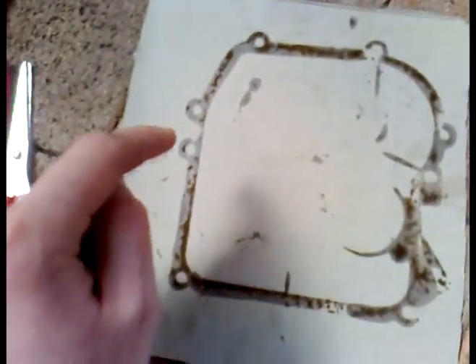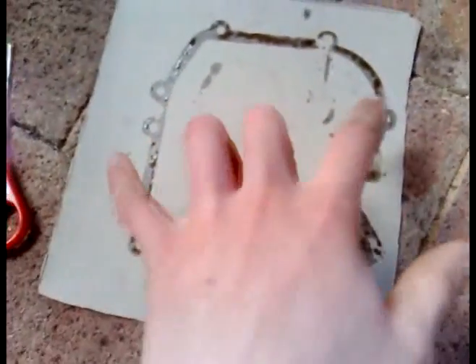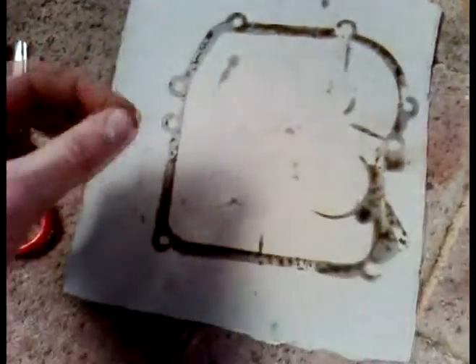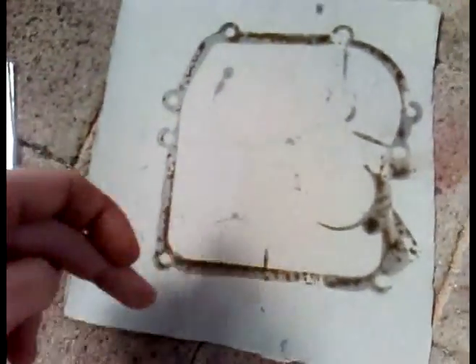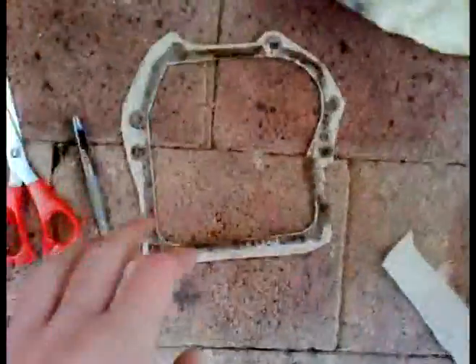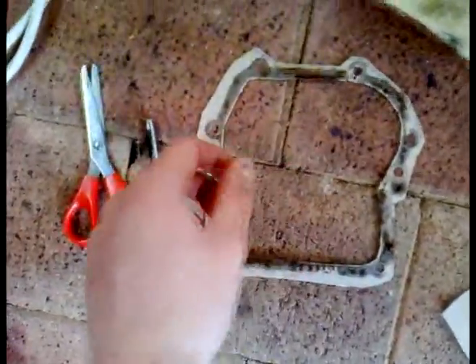That's a very easy way to mark out all your gasket so you can see all the holes. Some of these aren't holes — they're actually for the side bits so the cover actually holds on. You'd know if you've messed around with Briggs engines. Anyway, once you've marked all the holes you're done. Once you've cut it all out, just cut it gradually — cut like that, then a little bit better, and a little bit better.